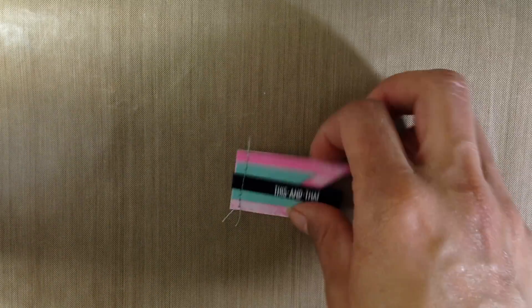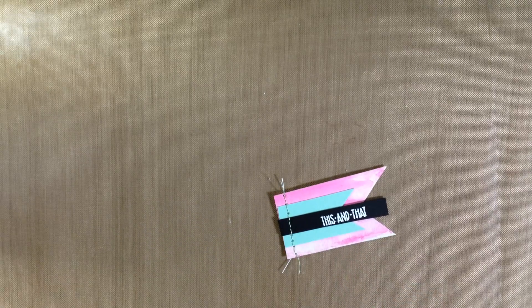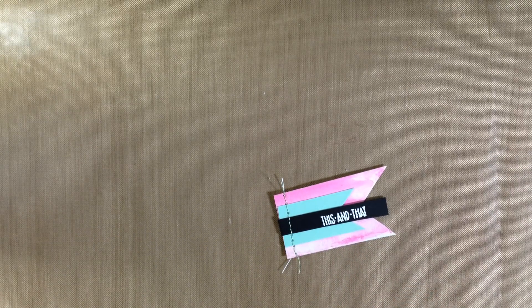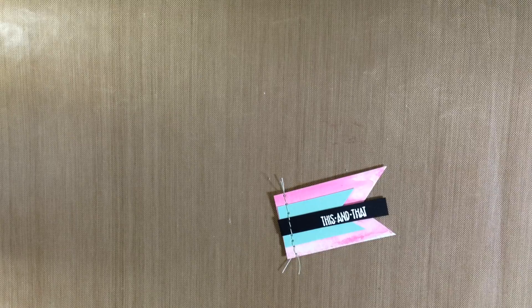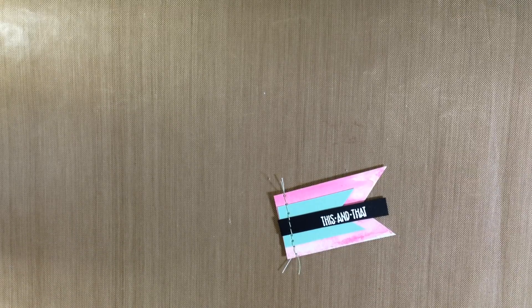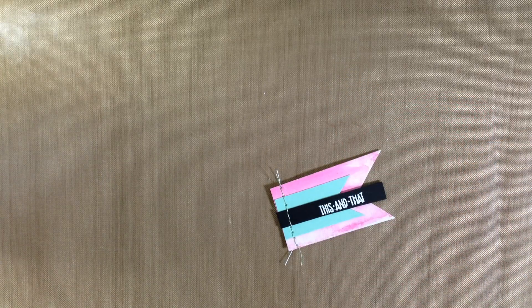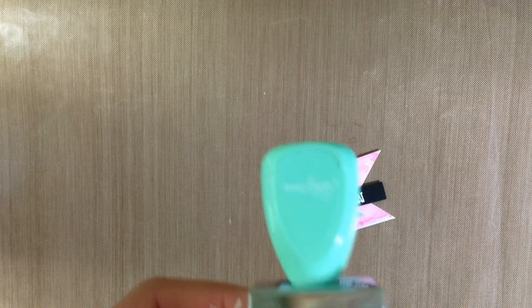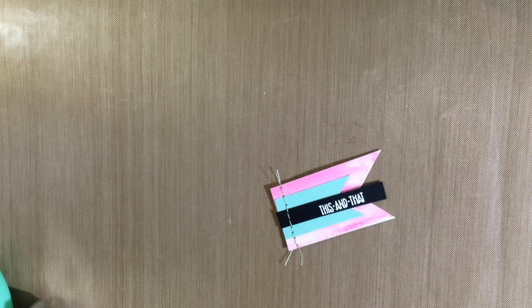These are banners — watercolor banners. I watercolor them and then I put paper and I used a black ink on some of these, but on this one I used Versamark and I embossed it in white, and that one says 'This and That.' The stamp set that I used was this one — my fingers are all crazy because I was hot gluing. This one's the Dear Lizzy stamp set, or it's the Roll-A-Date stamp but it doesn't have the dates on it, if that makes sense.